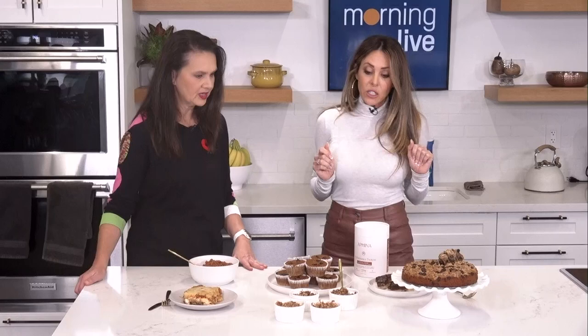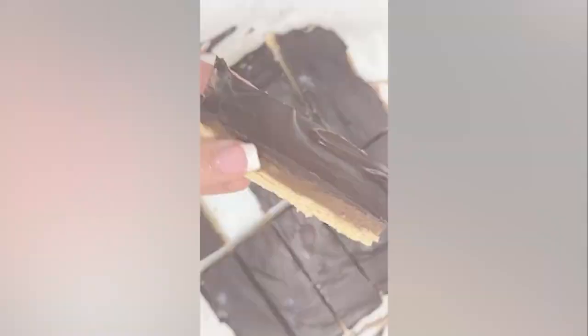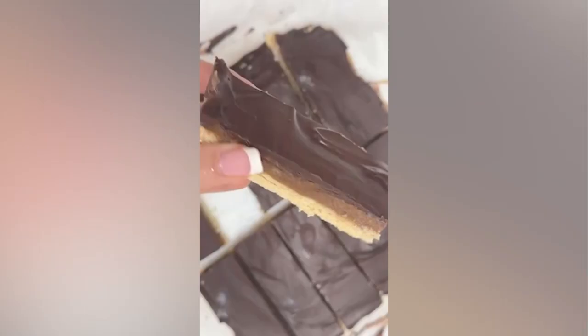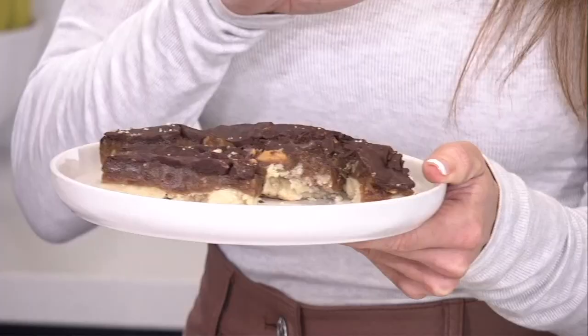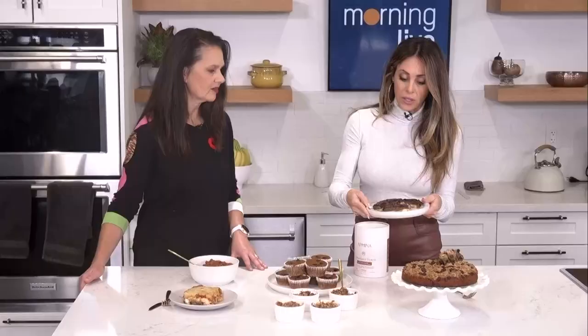Let's start with the Twix bars. We just got over Halloween, so I thought, how can I clean this up? I've got an almond flour base. For the center, instead of caramel, I did a date center and added some of the protein powder into that, which is pretty incredible. The top is a dairy-free or sugar-free dark chocolate, which you mix with coconut oil and melt on top. Pop it in the fridge or freezer and we're good to go. It's really delicious — and it's no-bake.